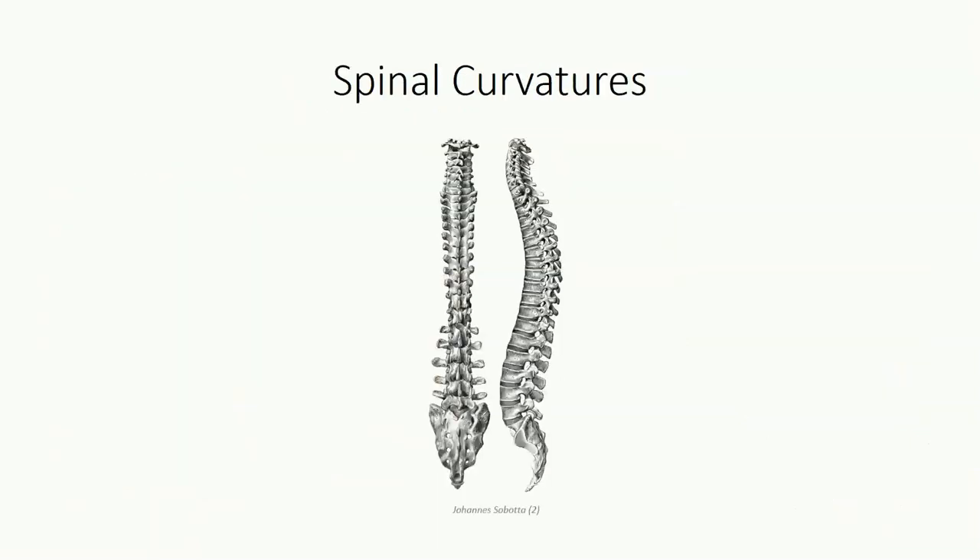When we look at the vertebral column from either in front or behind, the column should appear perfectly straight. If we drop a vertical plumb line in the midsagittal plane, it should ideally superimpose over each of the spinous processes in the posterior view. The same is not true for the lateral view, where we observe four distinct natural curvatures resulting from the wedge-shaped nature of most vertebral bodies. In the cervical or lumbar region, the column bows anteriorly, generating a lordotic curve. Conversely, in the thoracic and sacral regions, the column bows posteriorly, forming kyphotic curvatures.